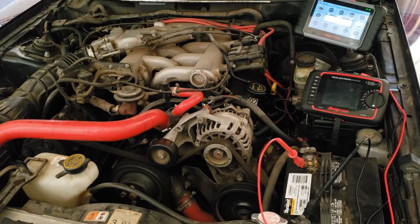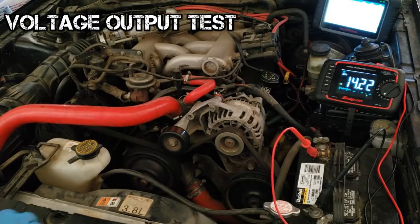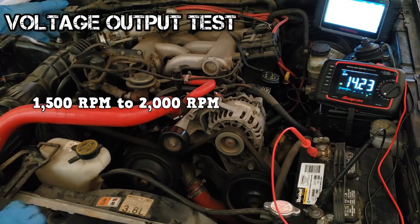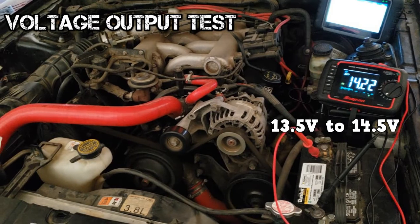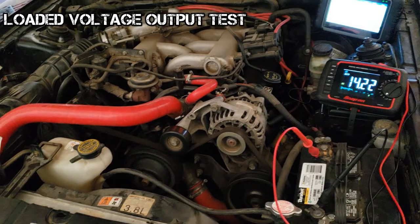Know how to test the generator. After verifying that the battery is good and performing a visual inspection, do a voltage output test. Start the engine, connect your DMM leads to the battery, and bring the engine RPMs to between 1500 and 2000. The multimeter reading should be between 13.5 and 14.5 volts. If the reading is within these numbers, perform a loaded voltage output test.